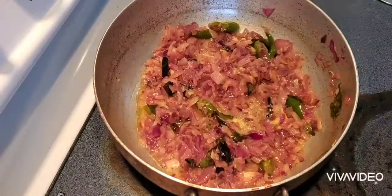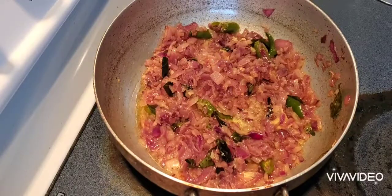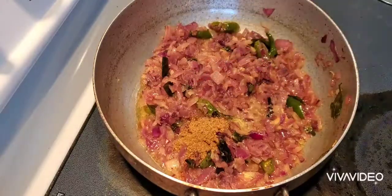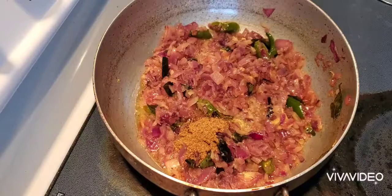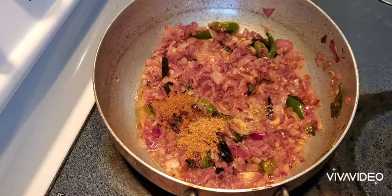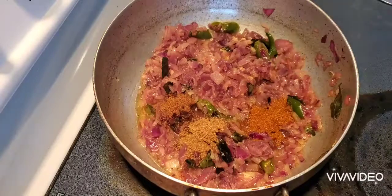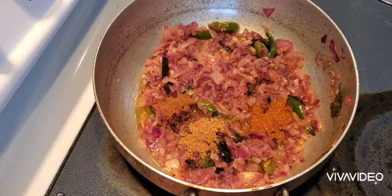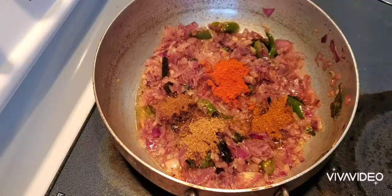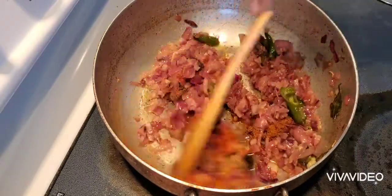The onions should turn light brown so that it tastes good. Now the onions are almost done and I'm adding all my dry spices: 1 teaspoon of coriander powder, half a teaspoon of cumin powder, 3/4 teaspoon of garam masala, and 1 teaspoon of red chili powder. Fry well until the spices are all mixed together and the raw smell goes, for another few minutes.